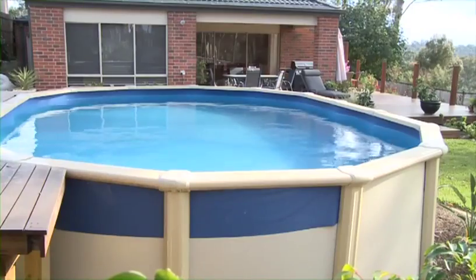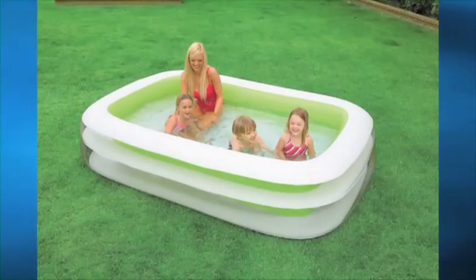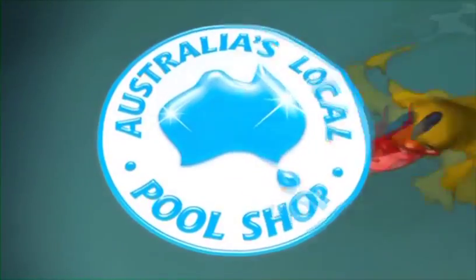Hi and welcome to Clark Rubber Talk TV. I'm Tinika from Clark Rubber. When you think of Clark Rubber, you instantly think of rubber. They are the experts in rubber, and of course we're the home of foam. You probably know Clark Rubber sells a huge range of above-ground and inflatable pools. We have a pool for every backyard and every budget. But did you know that Clark Rubber is Australia's local pool shop?